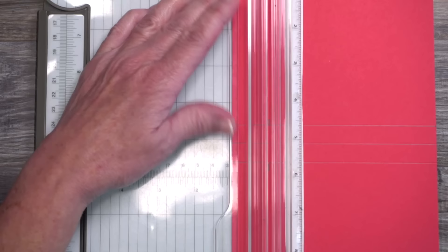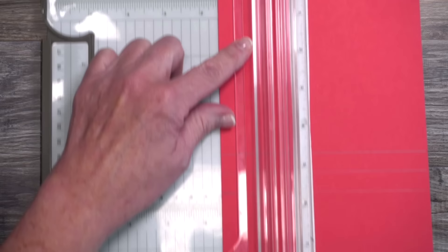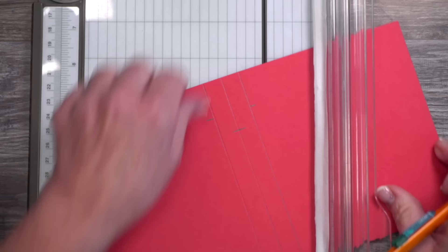Now we're going to scoot this over to one and one half inches, close it again, and this time the line is going to go right across the center. When you're all finished, you're going to have three marks: outside left, outside right, and across the center.